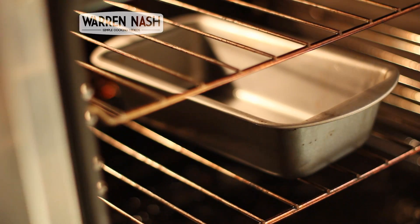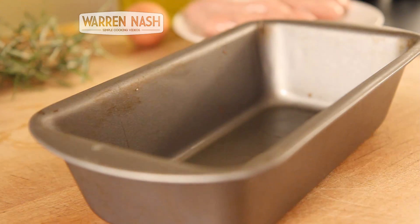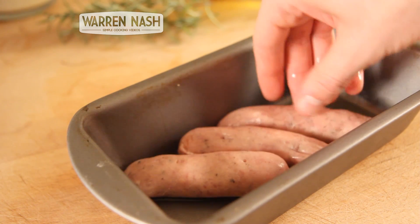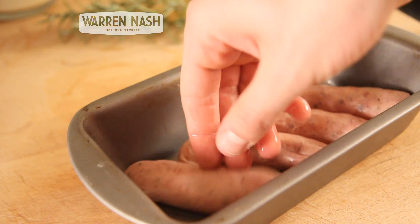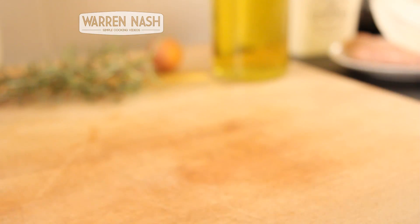Once the oil in the bread tin is piping hot, take it out of the oven and carefully place the sausages in. Now put the sausages back in the oven and leave them to cook for 15 minutes, making sure you turn them halfway through as well.